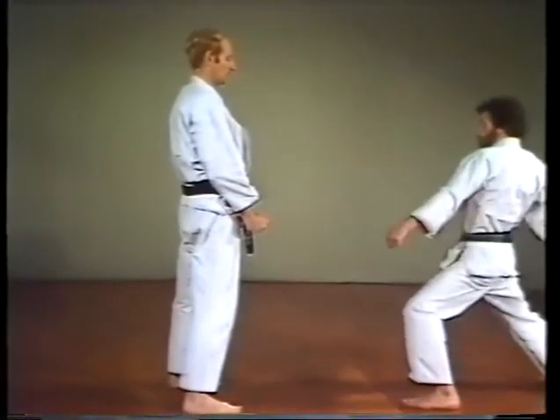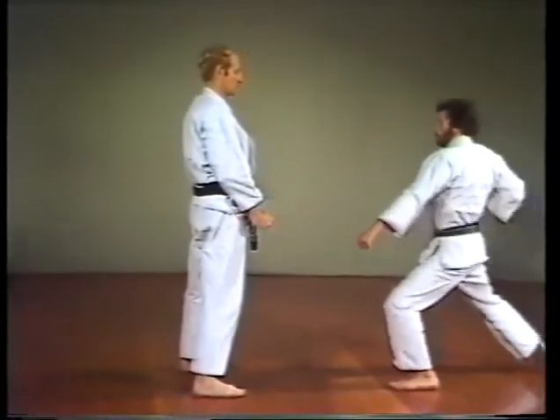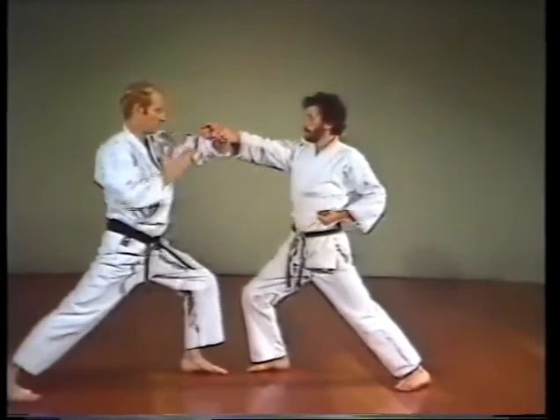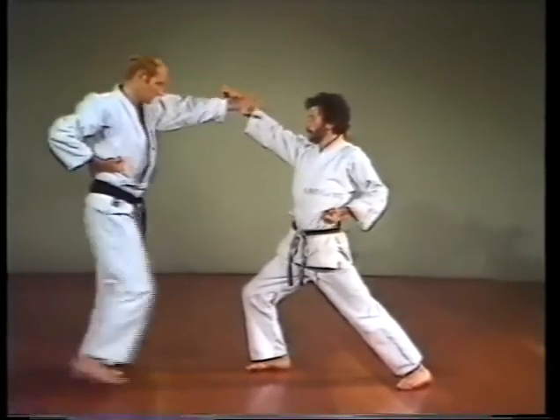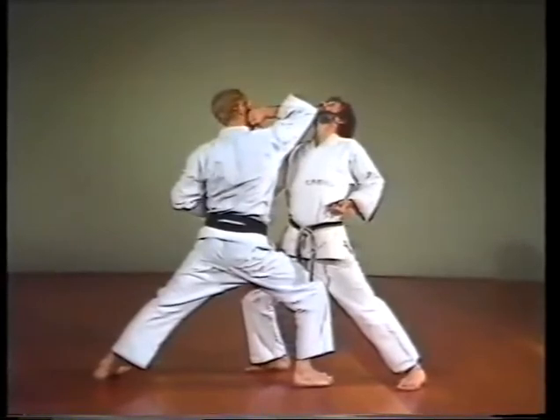For the applications, the upward elbow strike — use this to attack underneath the chin. Relax the shoulder, bend and tense the arm fully just before striking the target.